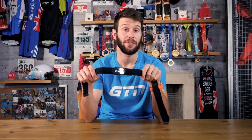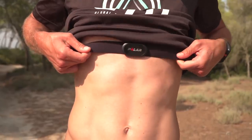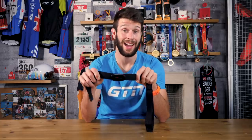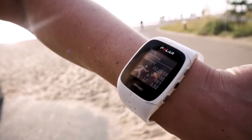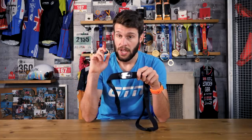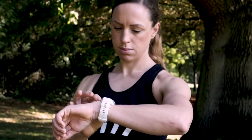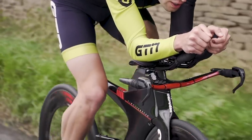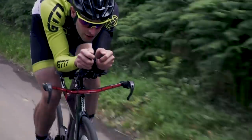Next on my list is a heart rate monitor. You'll be hard pushed to find a pro triathlete that isn't using a heart rate monitor regularly in their training, and there's a good reason for that — it tells you how hard your body is working, whether you need to go harder or perhaps even need to back off so that you don't overdo it. You could argue that it's not quite as instantaneous as something like a power meter on the bike, as you have to allow time for your heart rate to catch up and react to any changes in intensity.